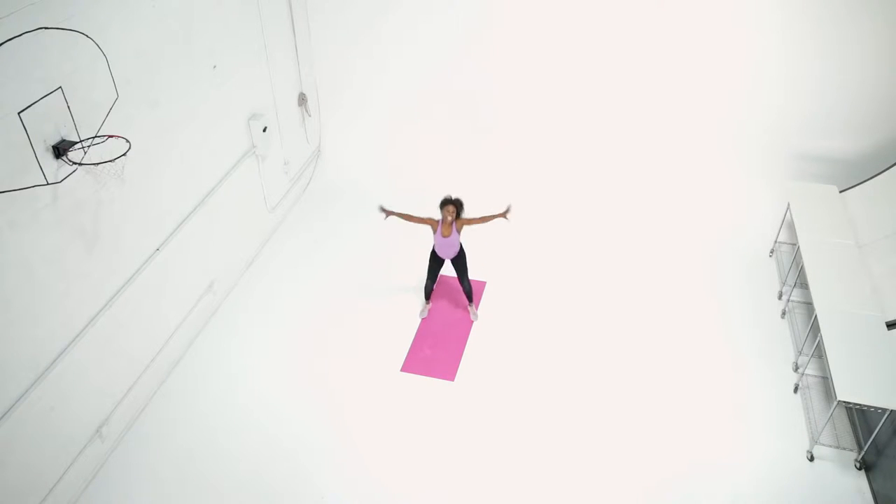Here's what you'll need. Nothing! These exercises require zero equipment — just your own body weight.